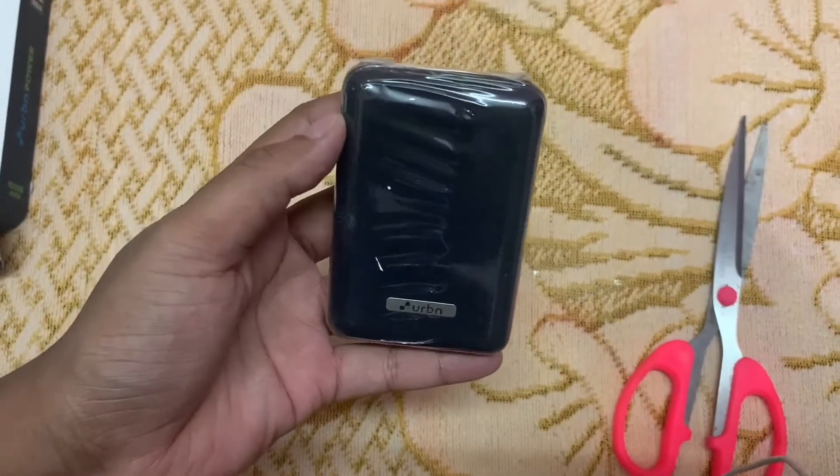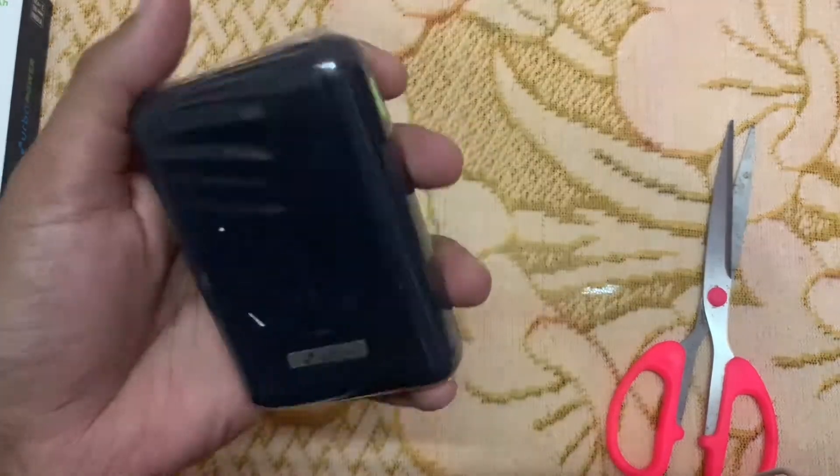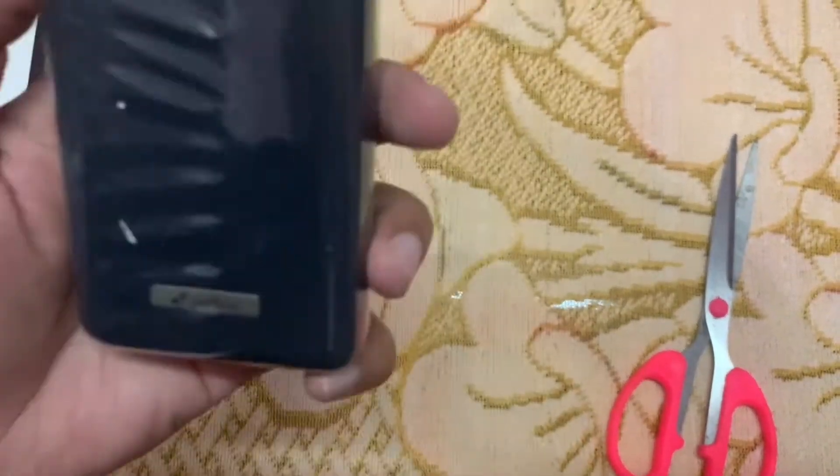It's looking really compact. See the size of this power bank — it's very light in weight, very compact, and has a very premium look.